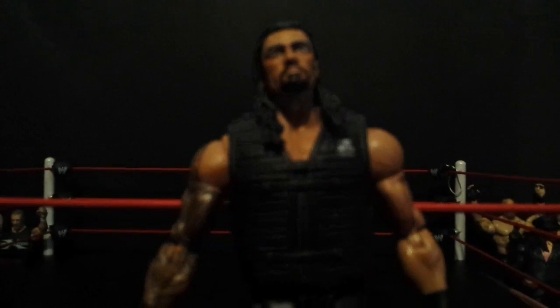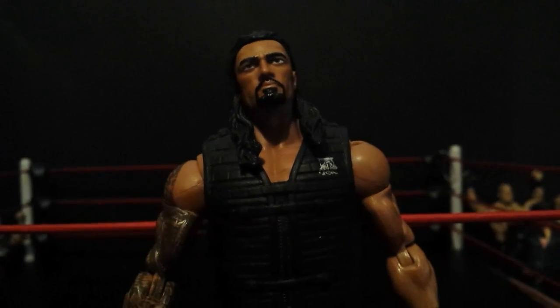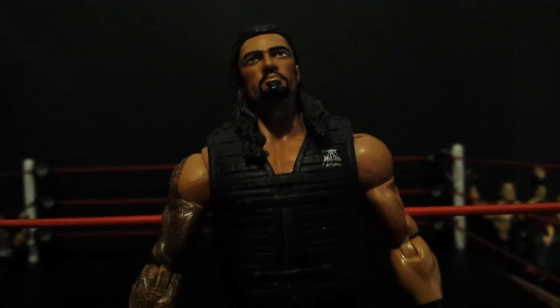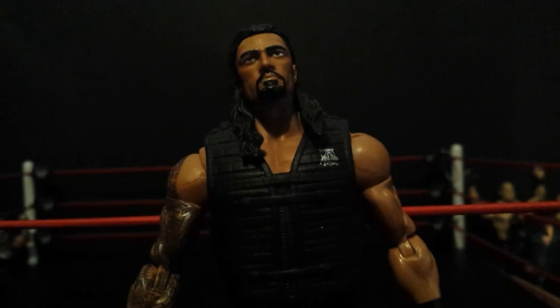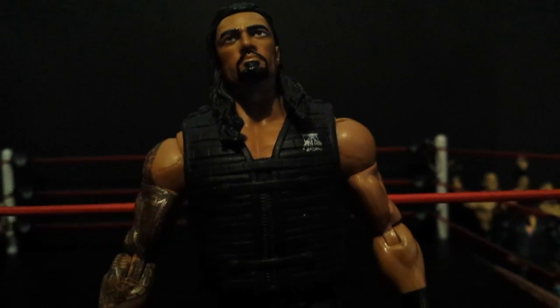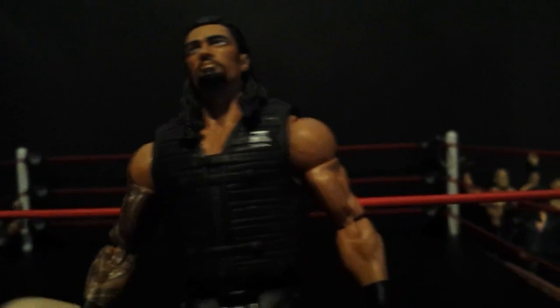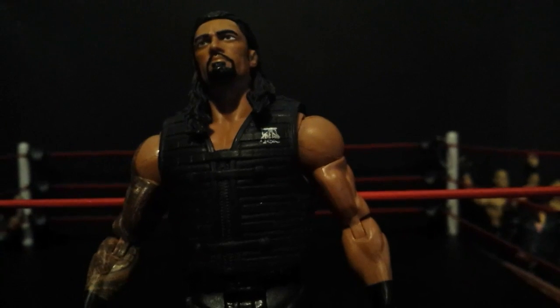First one we have here is this basic Roman Reigns. I don't really know what series this is. I just like the head scan and I'm gonna use it to make like a promo Roman Reigns like I said. I'm gonna add a plain shirt or something. I really don't know what I'm gonna do with this, but yeah, you got the basic Roman Reigns.